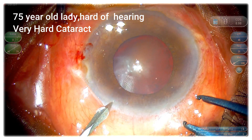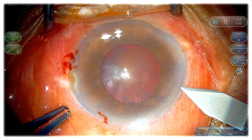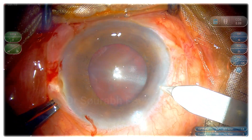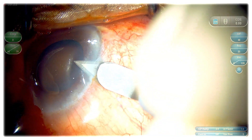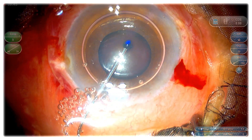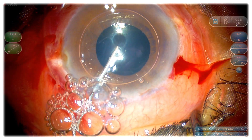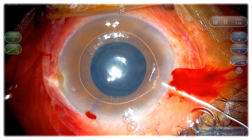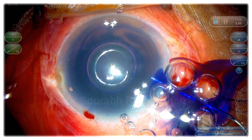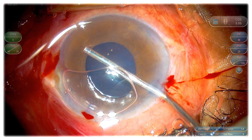In this case, I prefer to give a posterior sub-Tenon block, so that during the surgery I don't have to communicate much with the patient who is already having defective hearing. This is almost like a black cataract. The pupil is not well dilated, so here I am staining the anterior capsule under air. I kept the dye for at least 30 seconds because I know that I need good contrast when I do capsulorhexis.